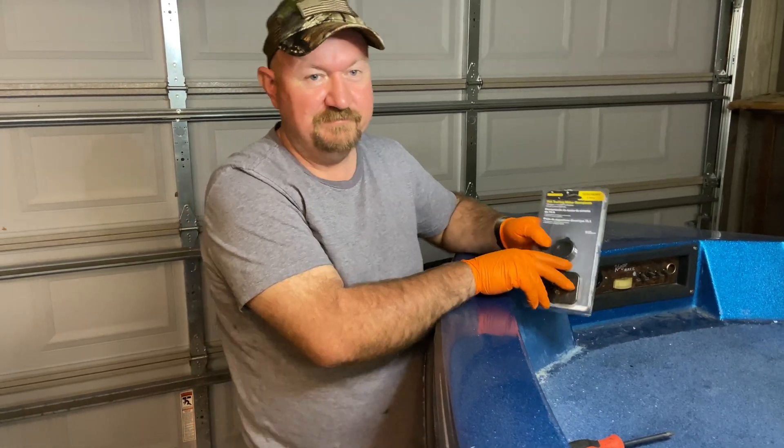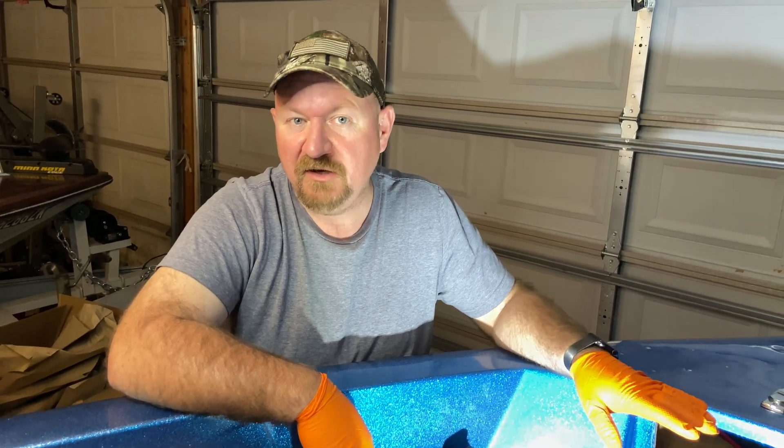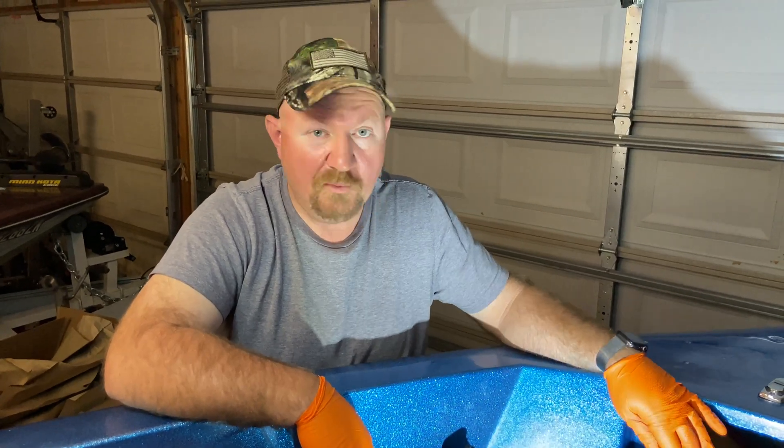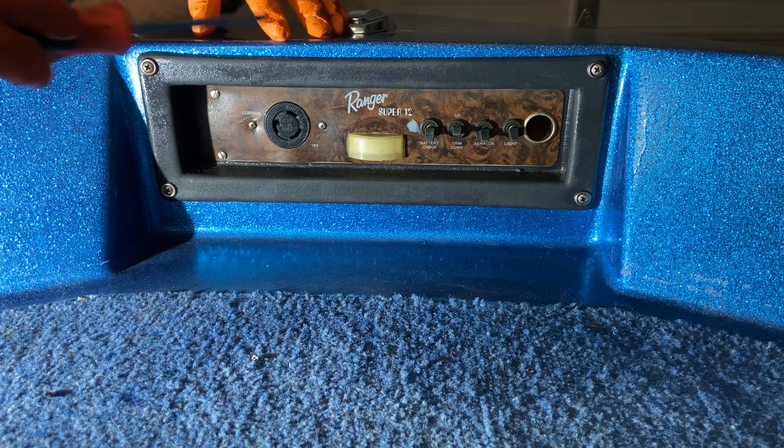Before you get started on this project, make sure to unhook your batteries. I've got the batteries removed from this boat right now, so that's not an issue. But whenever you're working with wires and electricity, make sure to get those batteries unhooked.